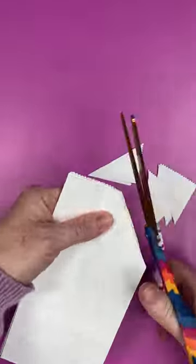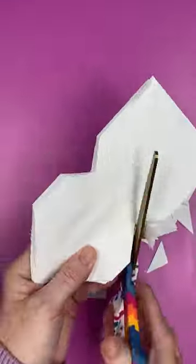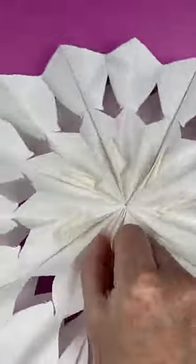Then you just cut them with scissors into any shape. You want to cut shapes out of the side and maybe a point at the top. This part is completely up to you. Then hot glue the ends together and you have a cute snowflake.